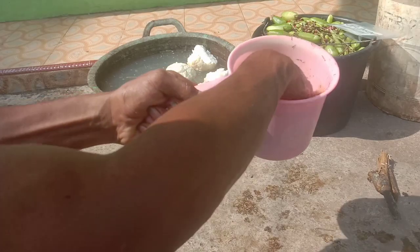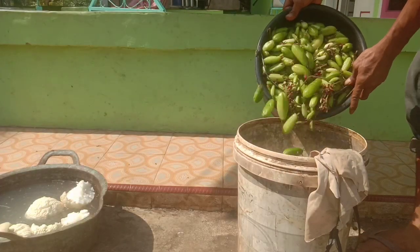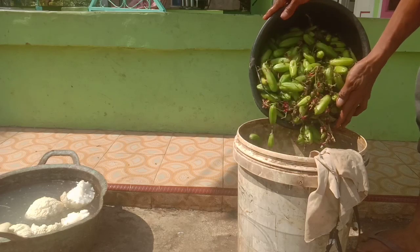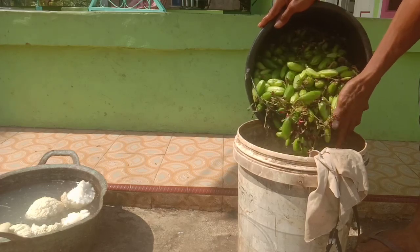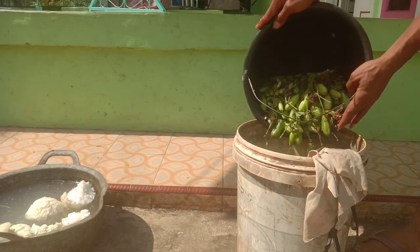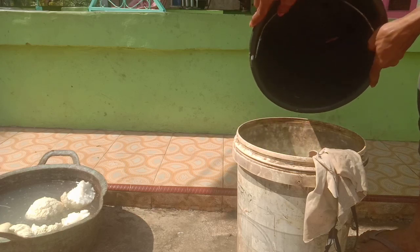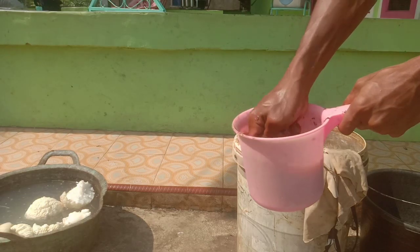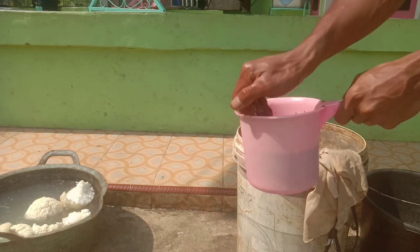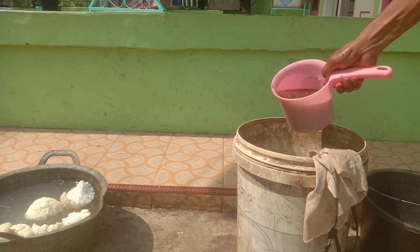Setelah diaduk, kita masukkan bahan organiknya yaitu blimbing wuluh. Alhamdulillah, kita mendapatkan 1 ember blimbing wuluh — ini ember 10 liter. Selanjutnya, kita masukkan cairan tadi ke ember yang ada blimbing wuluhnya.